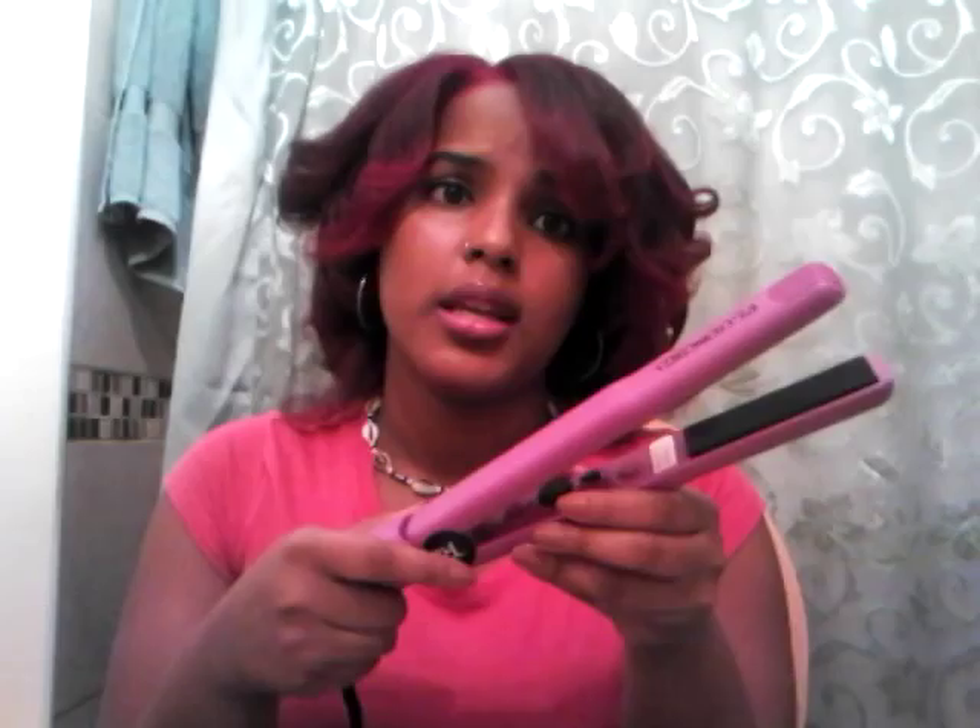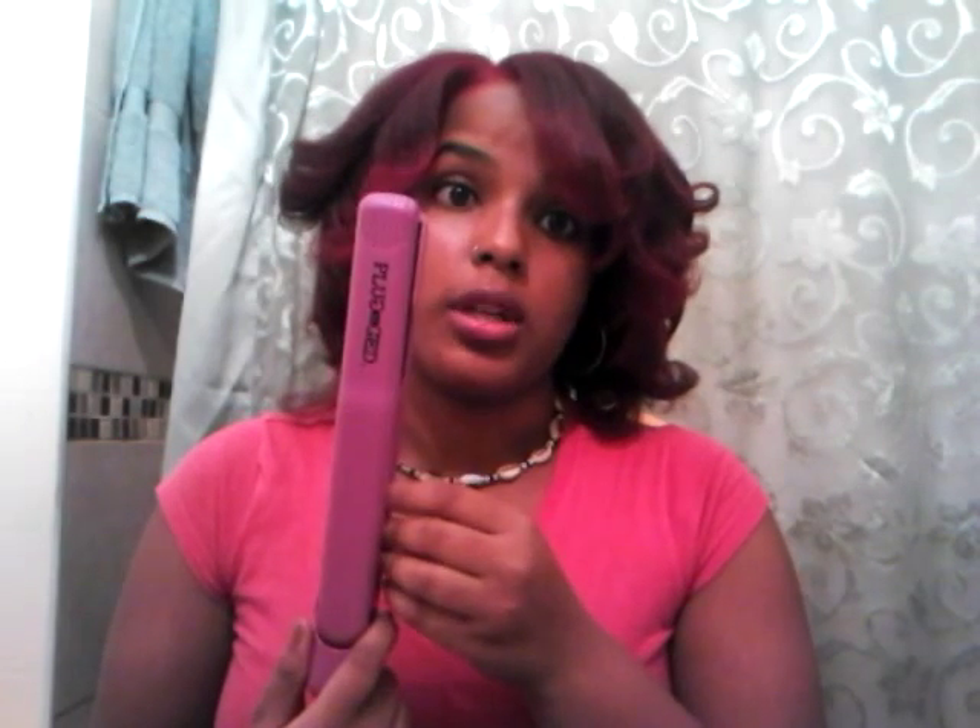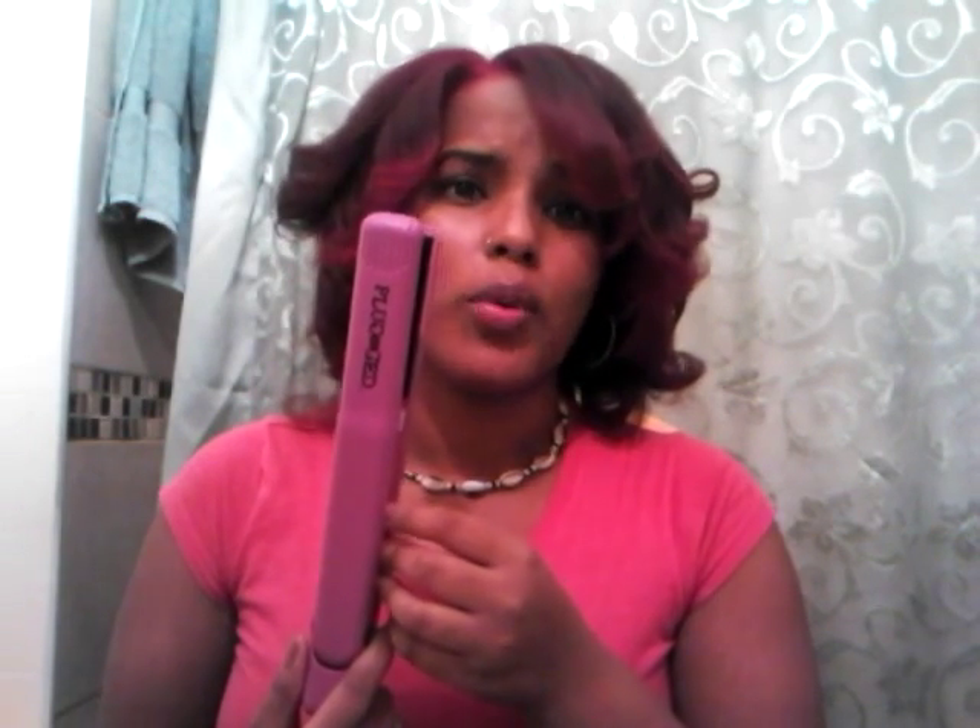I straightened on number 7, and 7 is the highest setting, so I flat ironed my hair at around 420 degrees.